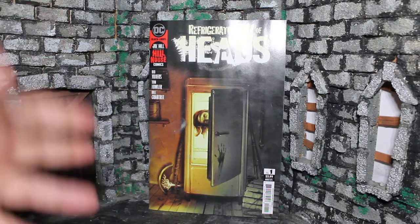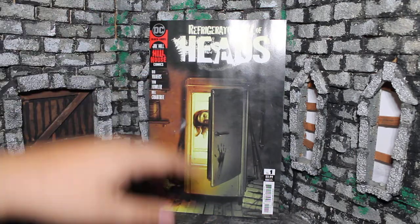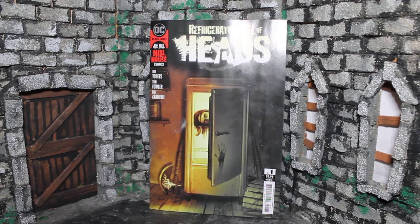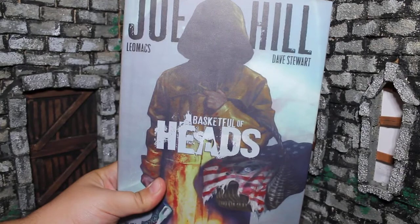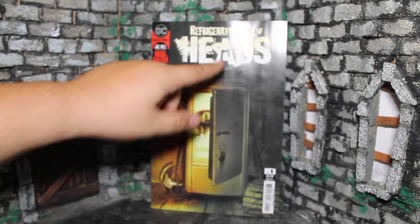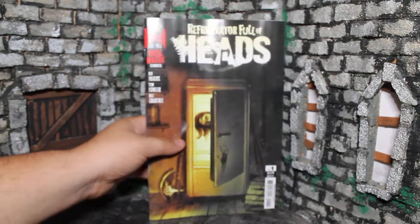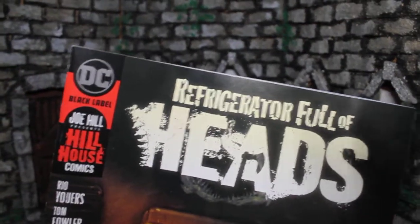This is a sequel to Basket Full of Heads. So we have Basket Full of Heads, now we have Refrigerator Full of Heads, and I have just off camera the original story Basket Full of Heads here — the hardcover that came out, and the little axe that's there. The axe they do keep around, and this time there's another added thing with these shark teeth by the H. Let's go ahead and pull the cover in a little closer so you guys can have a better look at it.